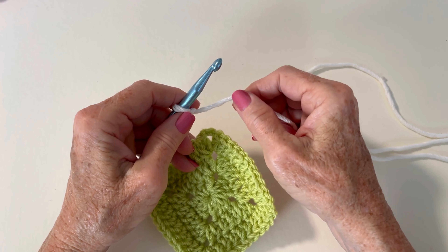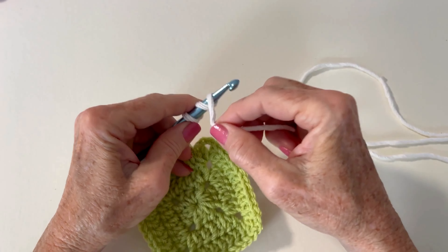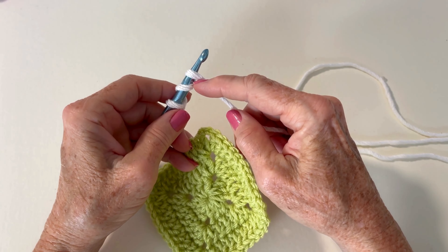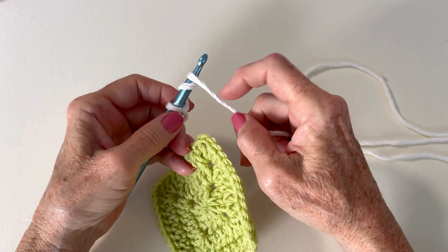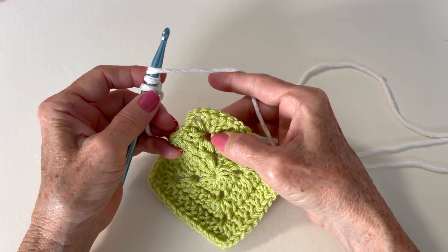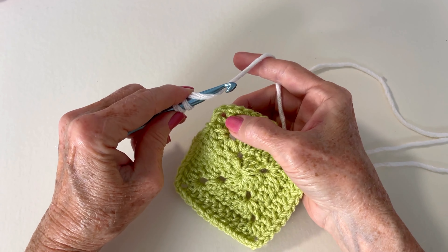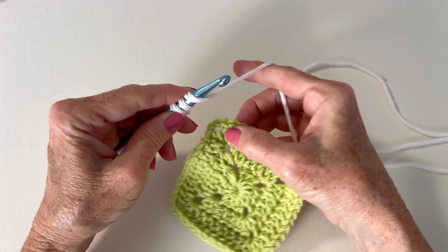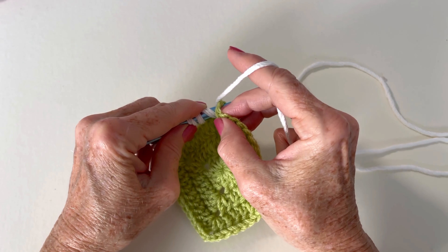So in a normal half treble crochet stitch you yarn over twice. I definitely need to stabilize my loops with my index finger because if I don't the whole thing is just going to twirl and I don't want that to happen. So I'm going to yarn over twice. I'm going to first show you a stitch into the corner here and then insert my hook — I have my index finger stabilizing all the loops — and then I'm going to insert my hook into the chain two space.